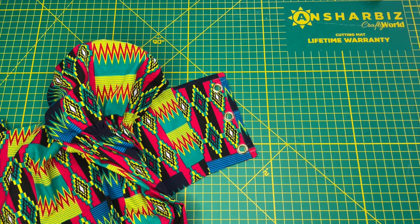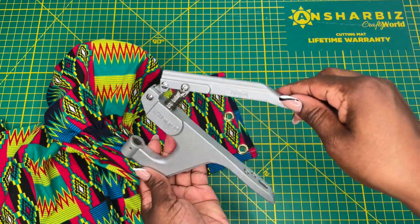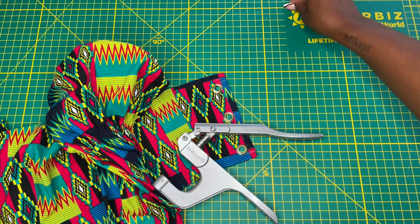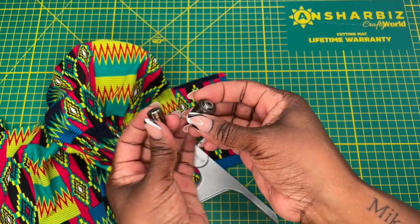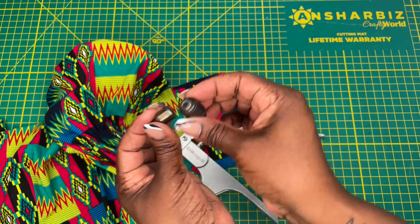Now that you know what I'm wearing, let's get started on today's video. For this tutorial you are going to need the following supplies. You're going to need a cam snap tool — I have the plier version which looks like this. You're also going to need the respective dies. I am going to be using 10 millimeter grommets, so I have the 10 millimeter dies.